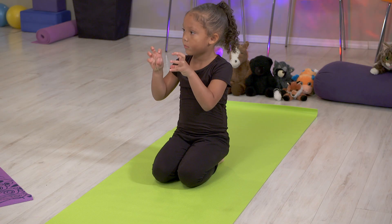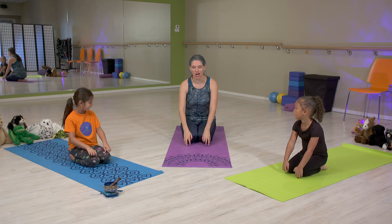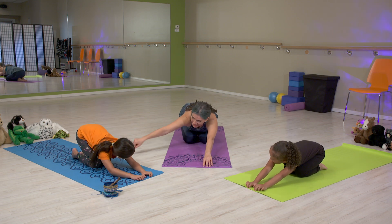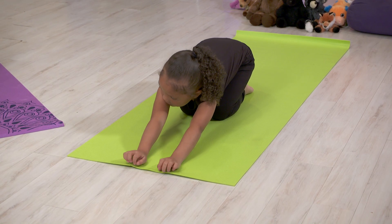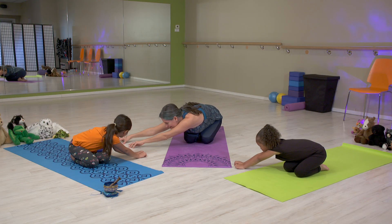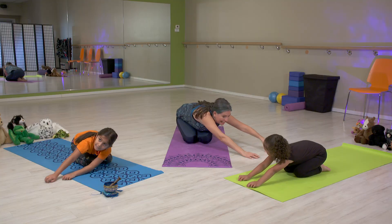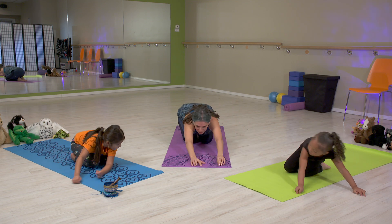Can you show me spider fingers? Now we're going to go down to the top of our mat, all the way up. Keep your bottoms down, all the way up. Stretch your arms and then go to one side — stretch, stretch. Go all the way, really really long arms to the other side. Let's go to the other side. You're stretching the sides of your body.